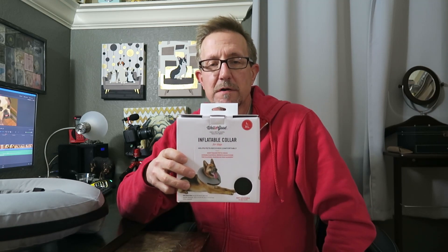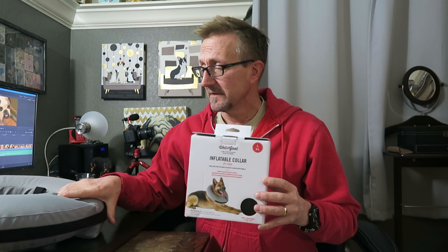So after using this for a while on my Bulldog Raider, would I recommend it? Absolutely, no-brainer. It's worth the extra cost over the cheap plastic cone — it's just so much more comfortable for your dog. It's an air-filled inner tube with a nice soft covering that blocks them from scratching their head or reaching around and licking their hindquarters. Highly recommend it. Pay the extra few bucks — your pet will love you for it.